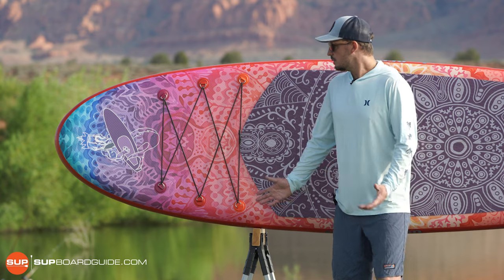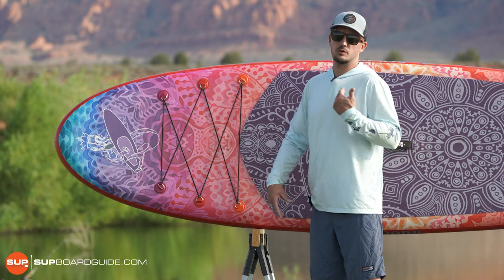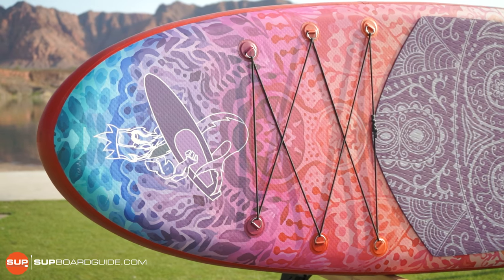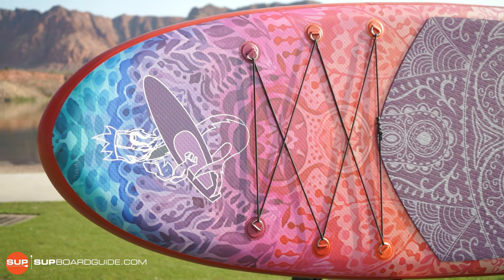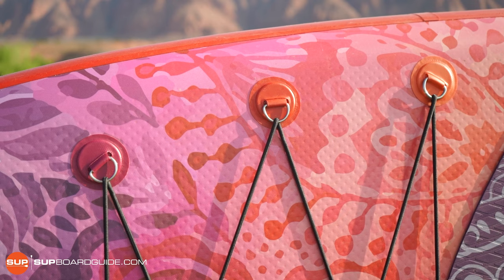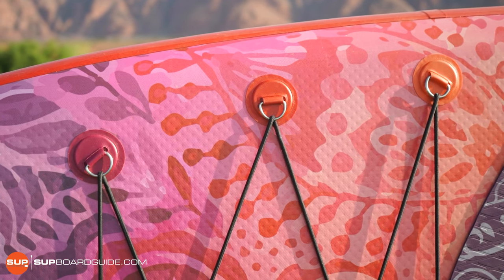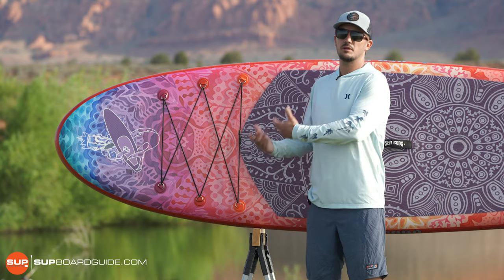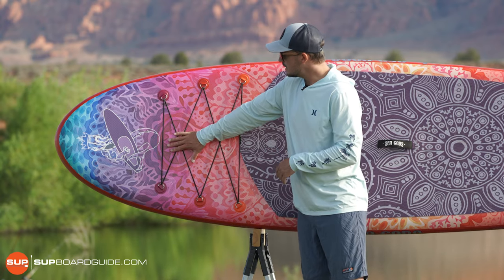Now we're going to dive into all the different features of the board, starting from the front and working our way to the tail. At the front, other than the beautiful graphic design, you have a six D-ring bungee area — a great area to hold a lot of cargo. I like that they made the front area large because that's where I typically like to put cargo so I can see it.